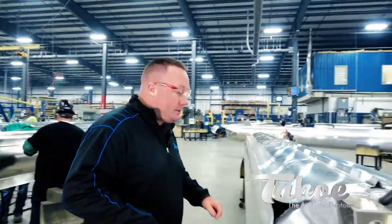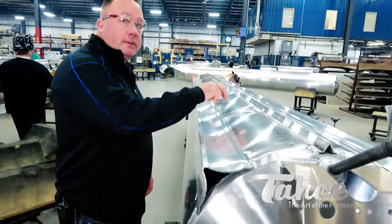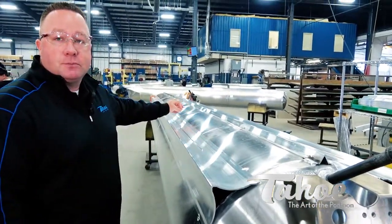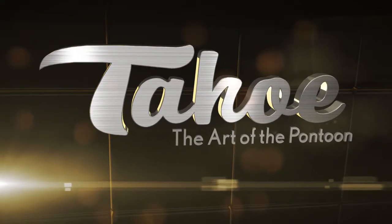There are two ways we can weld this: we can do the stitch welds that are spaced out, or we can do the fully welded option, as in our rough water package. And that's pontoon science.